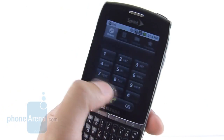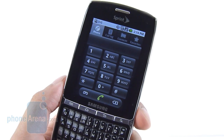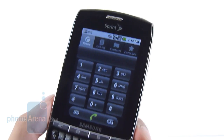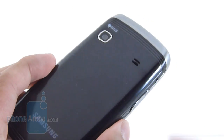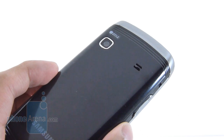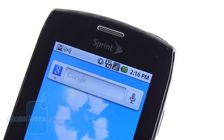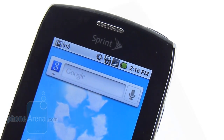When it comes to calling quality, we're very happy with the Samsung Replenish. Voices on both ends of the line are very distinct and clear, with no distortion whatsoever. The earpiece is very strong, so it's quite audible. Unfortunately, when using the speakerphone, it is strong in output but voices sound muffled. In our experience, the Replenish manages to retain a good amount of signal strength to the network, and it didn't drop any calls during our time with it.